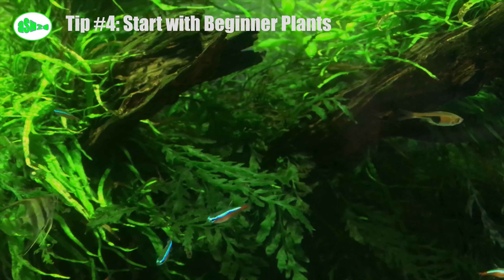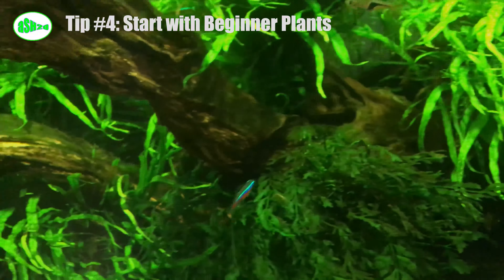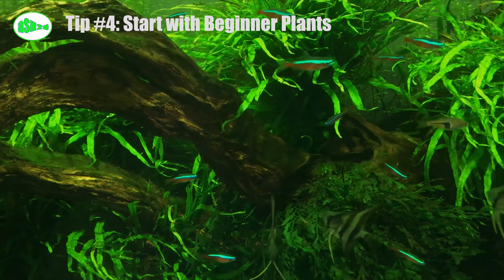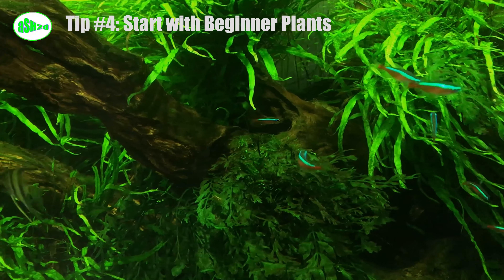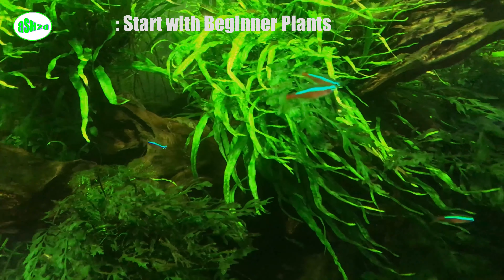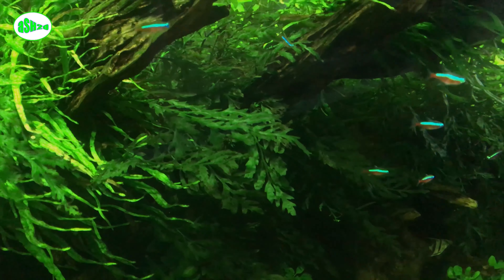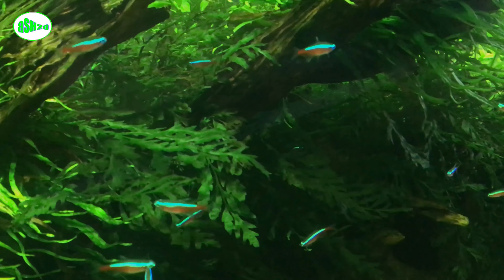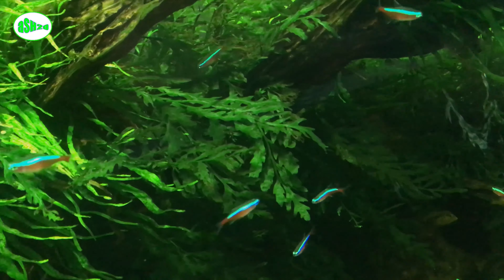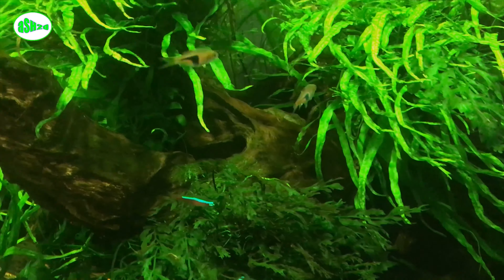Tip number four: start with beginner plants. Low-light plants are the easiest species to start with because they grow slowly and are more forgiving for beginners. We recommend buying one plant of each favorite species — instead of getting five identical plants, get five different beginner plants. This method increases the probability of survival: even if your care is not perfect, you will still achieve a certain degree of success.